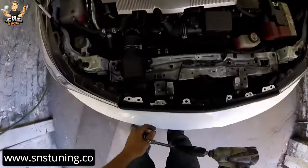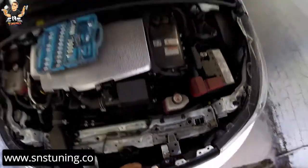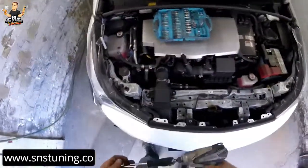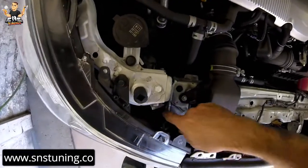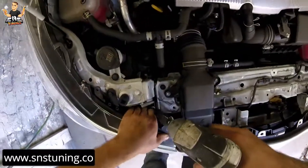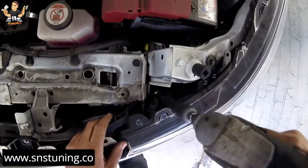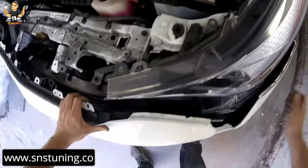Now we're going to have to remove these two screws — one here and one here. We have one screw with a 10mm socket here, going to remove this one, take it out. Then there's another one here — take it out as well. Now let's shake the whole bumper and as you can see it already came out here.